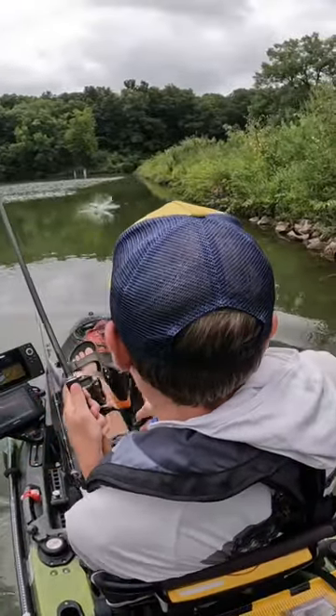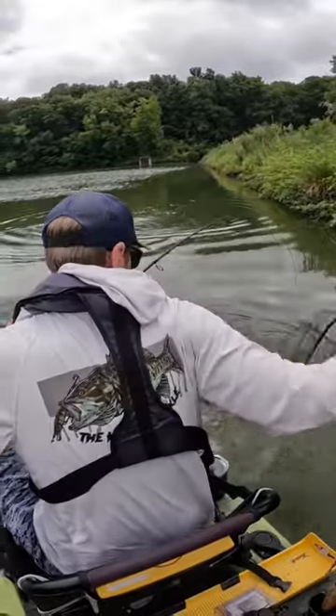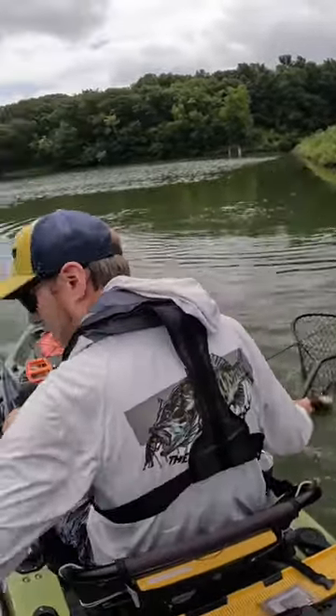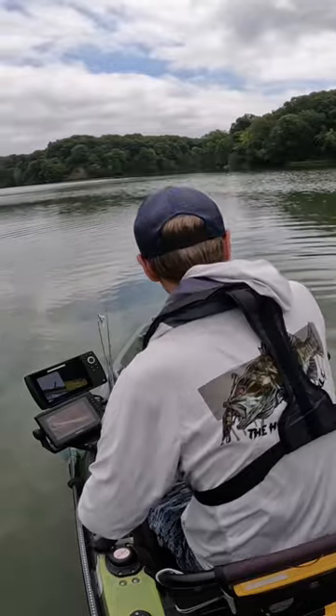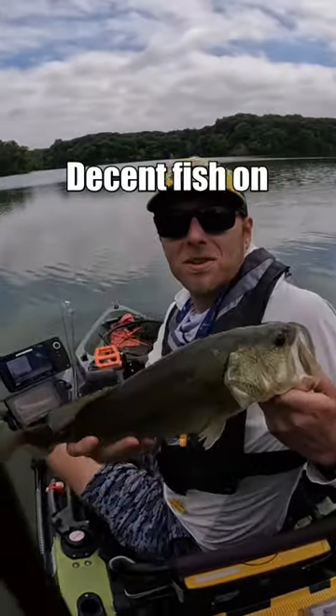There we go. Oh, that's a good one. We got a good one on the free rig. I felt him pop it on the third or fourth fall. That's a decent one. Look at that — decent fish on the free rig.